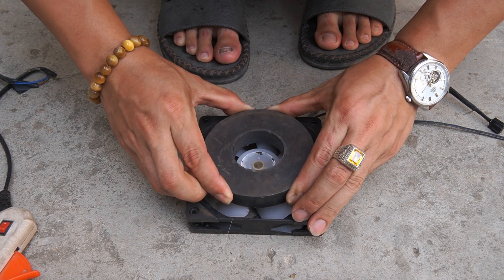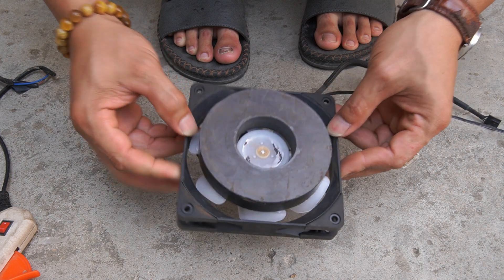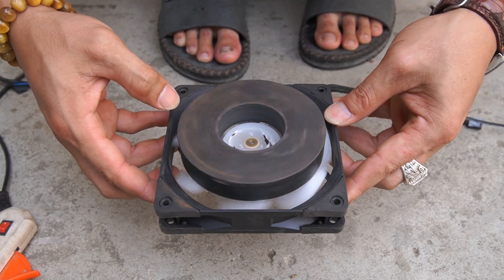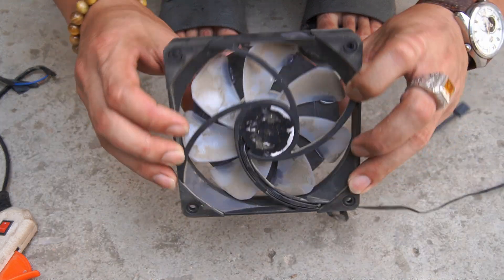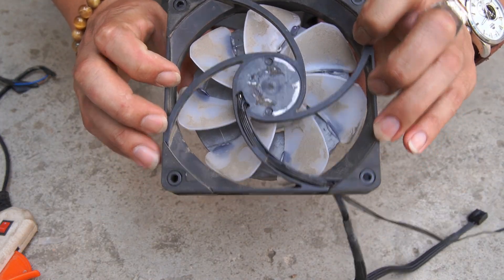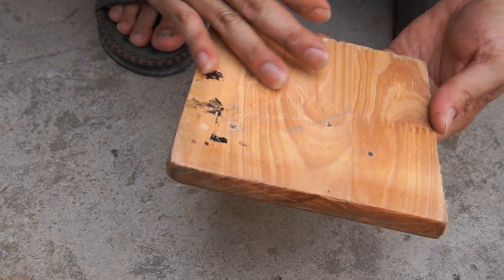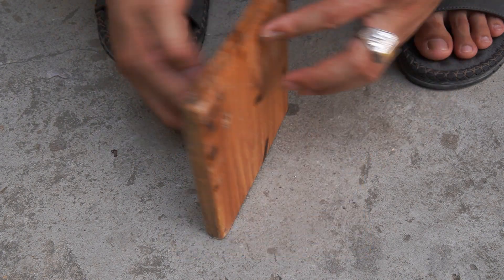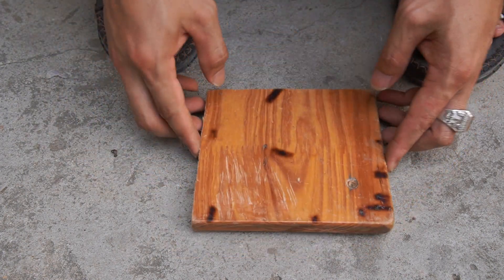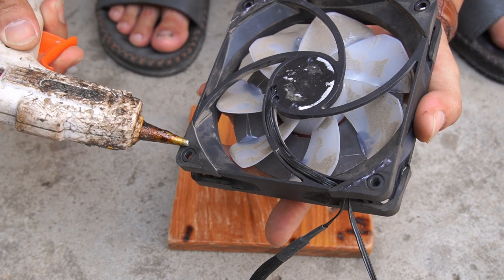I'll glue a 90mm diameter round magnet to the computer's cooling fan. I continue using glue to stick the computer fan onto the wooden board.